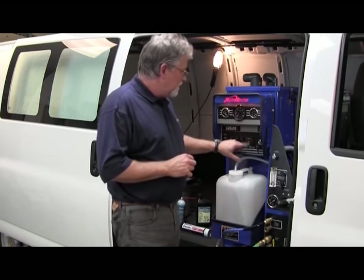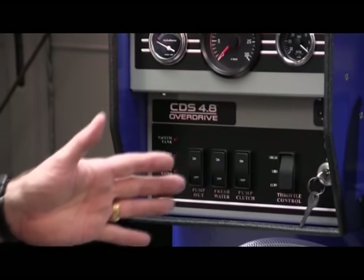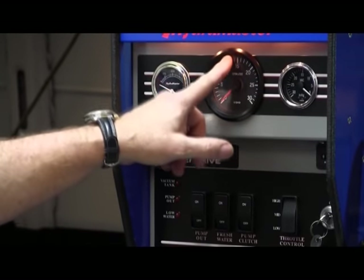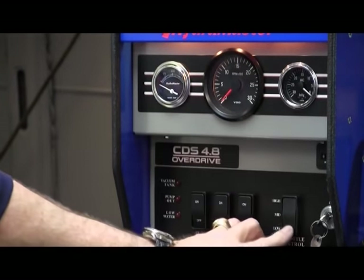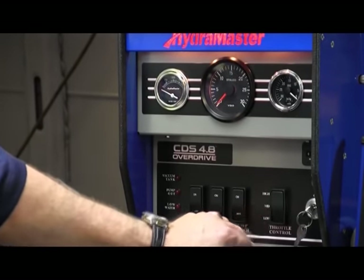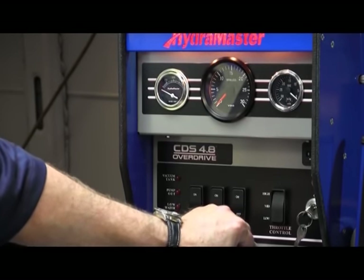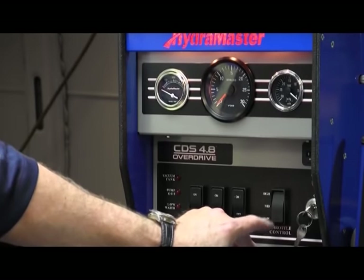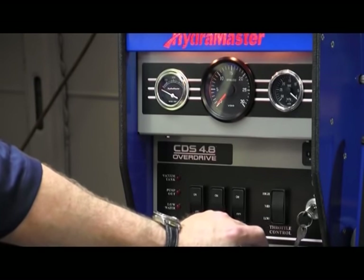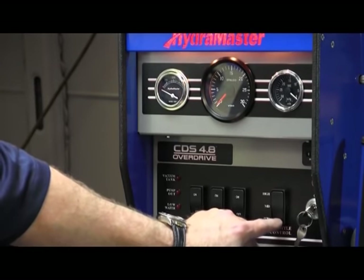To start up the machine, we're going to turn it on — it'll run at 1500 RPMs, which is the high mode. We also have a mid-range at 1400 RPM and a low range at 1300 RPM. Most people want to shove it into high and leave it there, but it really isn't necessary because you're running the engine at 1500 RPM.